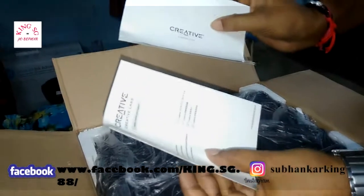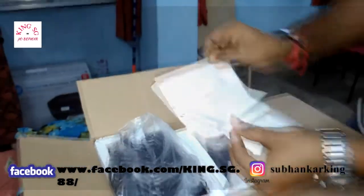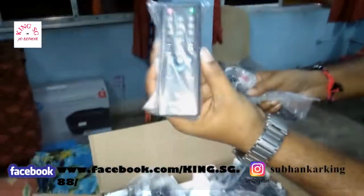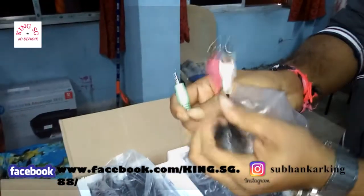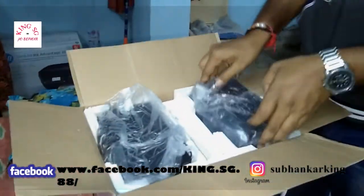In the box: warranty card, user manual, remote control, wireless remote, RCA cable. The RCA cable connects to the TV, the box, TV DVD, and others connect to the generator speaker.